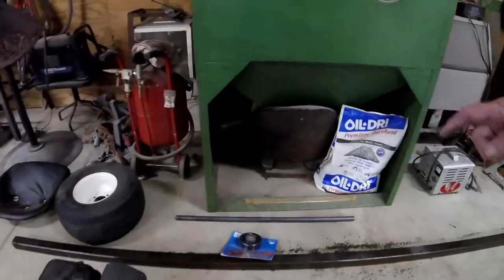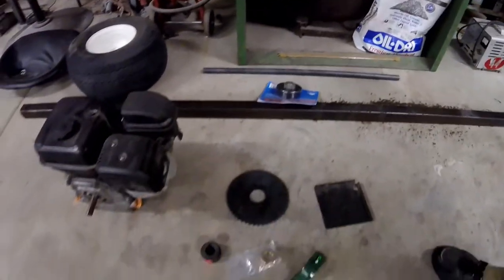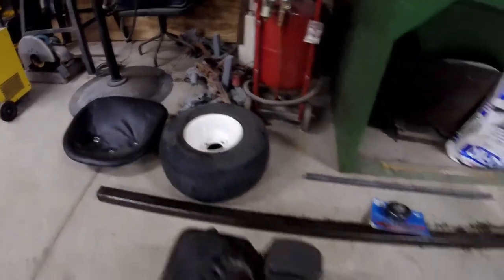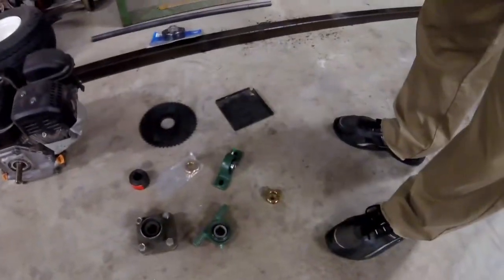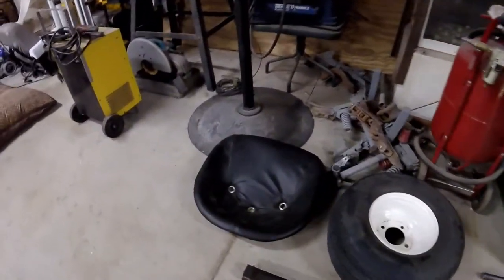Here we have an axle, a sprocket, a clutch for the engine, the adapter we need for that, the hub we need for the go-kart tire, the bearings — everything we need there. And then we got the tractor seat, which I think made the pedal pusher what it was. So anyway, we're going to get started. Rick got some box tubing here and I guess that's where we start — build a box tube frame and go from there. Stay tuned.